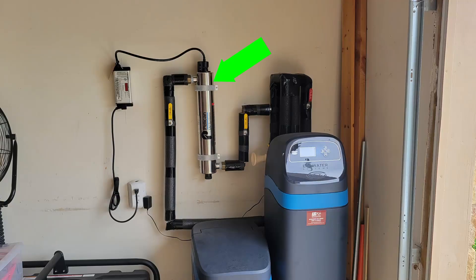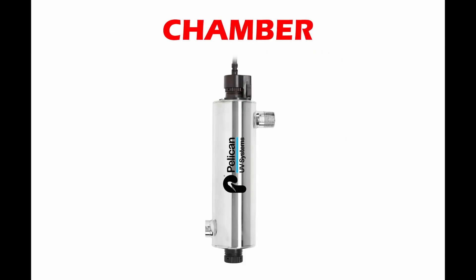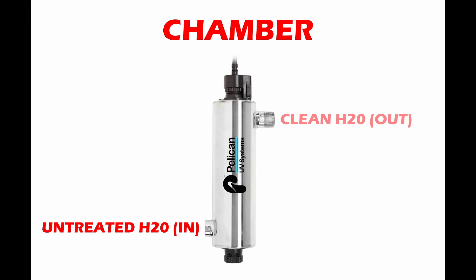This water system kills off bacteria before it comes out of your faucet. This system consists of three parts. The first part is the stainless steel cylindrical chamber. Water flows in one end and comes out the other. A high quality unit is coated correctly so it will not rust and it will be leak proof.